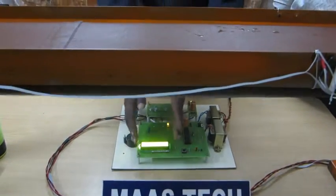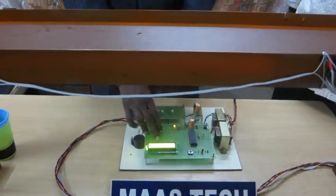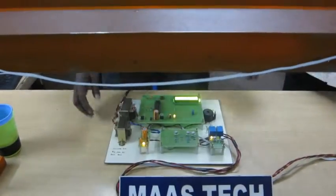This is the LCD display. We use the LCD to monitor the conveyor status. Right now, the conveyor is moving. This is the conveyor belt.